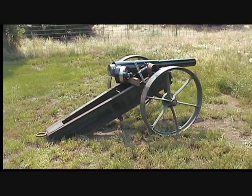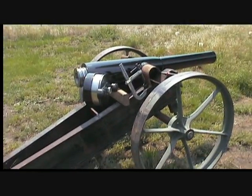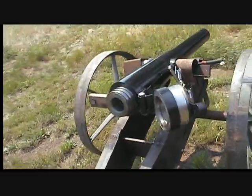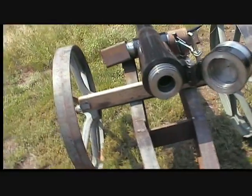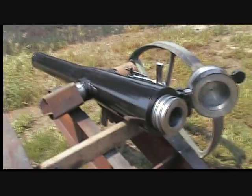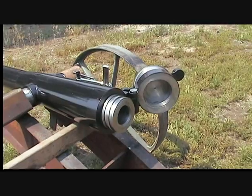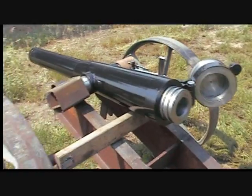Okay, here we are. This is the small Whitworth that I traded for — I've got Whitworth coming out of my ears. Again, it's on my test carriage. This is obviously not a serious carriage that anybody's going to shoot; it's just one I always put guns on that I want to test fire. Anyway, that's the little gun. It's a 3-inch gun, and the barrel's 54 inches long.